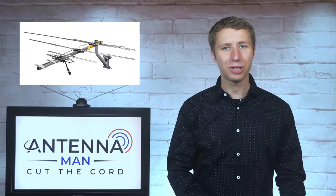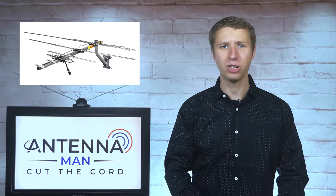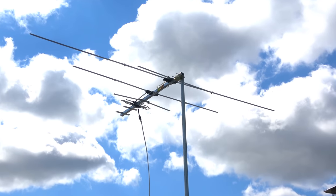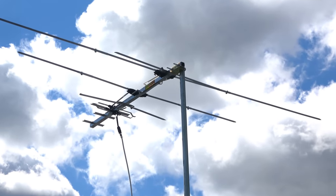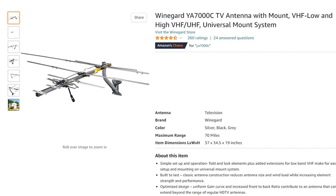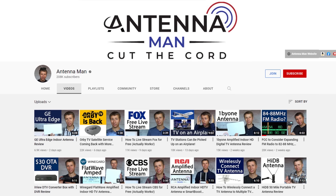So how well does this antenna compare to other small antennas, and will it actually pick up low VHF channels? Let's find out. I tested the antenna in the same location as a bunch of other outdoor antennas to see how it performs. If you decide to purchase this antenna, be sure to use one of my affiliate links in the pinned comment below or in the description of the video to help support my YouTube channel.